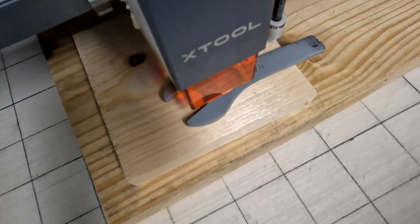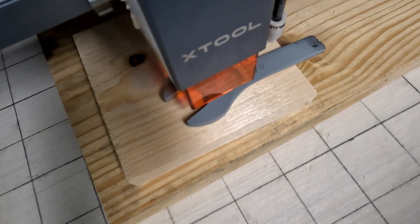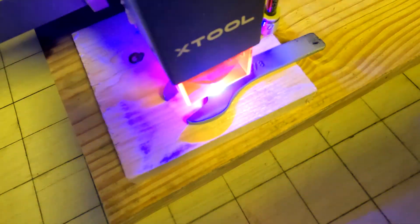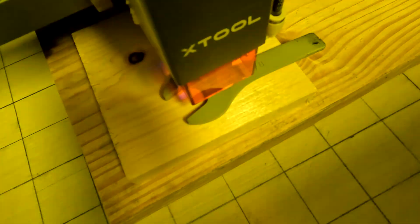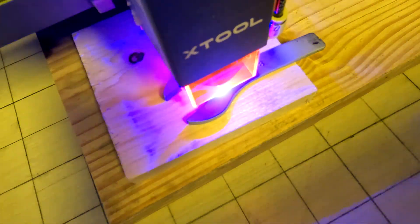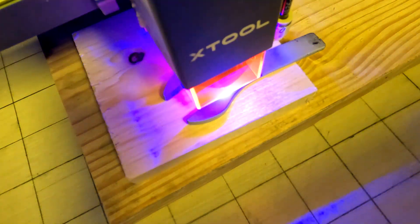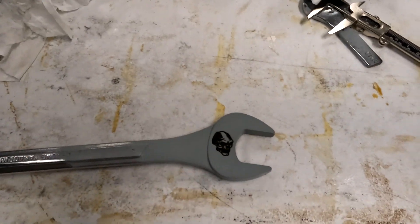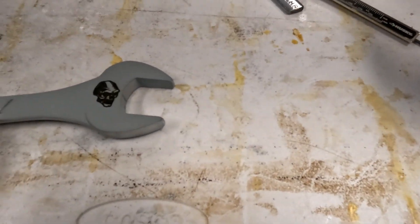Now you can do your speed faster if you want to. I always have a problem sometimes with vibration on something like this, and if it gets off a little bit when it goes over for the second or third pass, it can actually leave a shadow over it. So I try to do one pass if possible. And yes, before someone drops a comment — this is a different wrench. I made the font a little bit bigger so you can see it better.